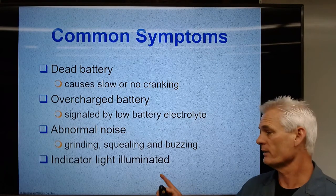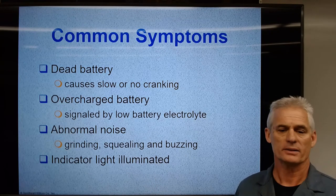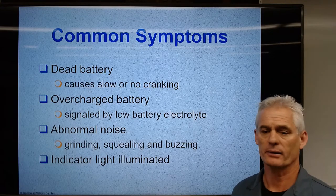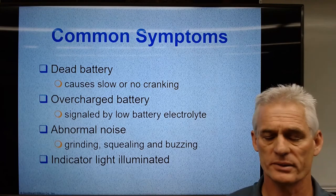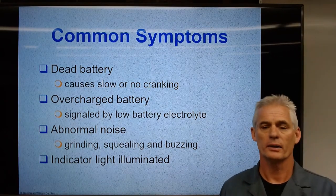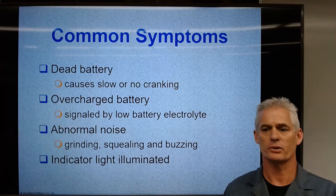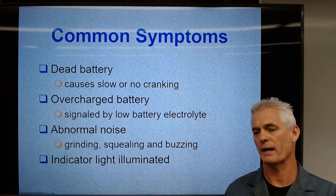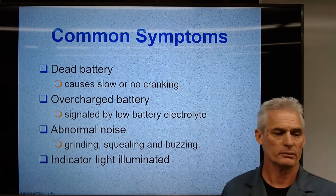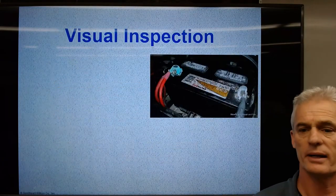An indicator light on the dash — the battery warning icon — doesn't mean the battery has a problem; it means the charging system is not charging the battery. That battery icon comes on and most cars will have an amp-hour rating of about 90 minutes, so a 25-amp draw on the battery will allow the car to run for about 90 minutes before the battery shuts the car off.